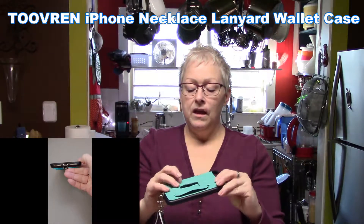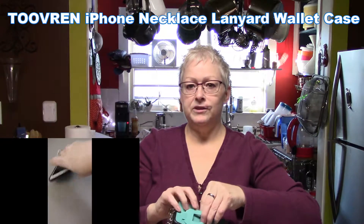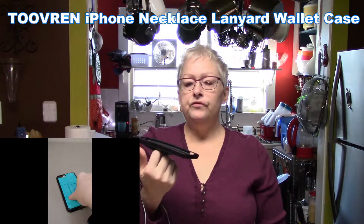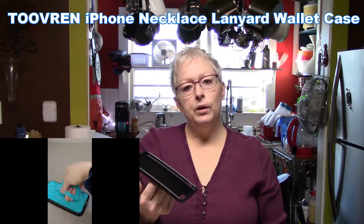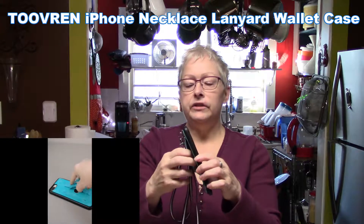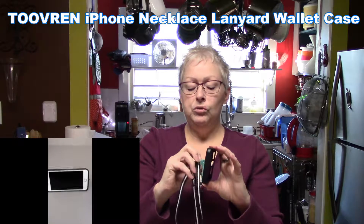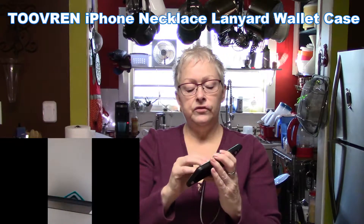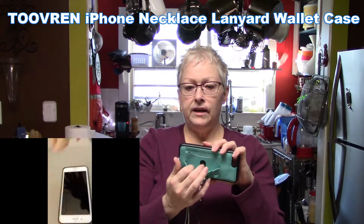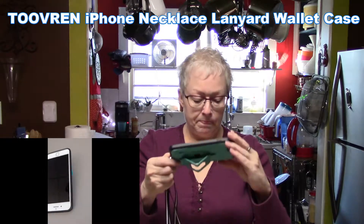It also comes with a card slot — there's a close-up below — and it fits three credit cards or gift cards. That's very handy if you're going shopping and don't want to carry your purse, going to the movies, the doctor with insurance cards, or carrying movie tickets. It has an easy touch slide-out to remove whatever cards you have.